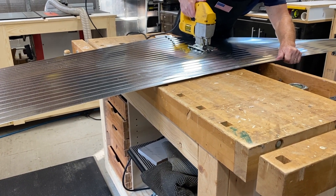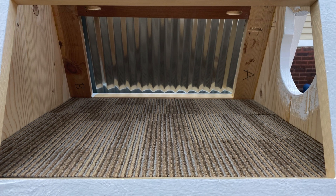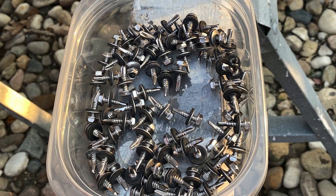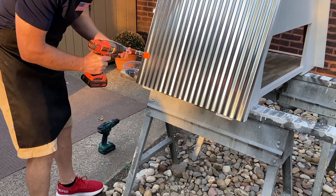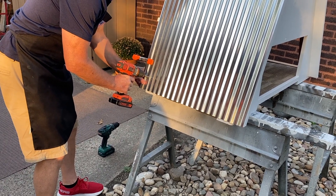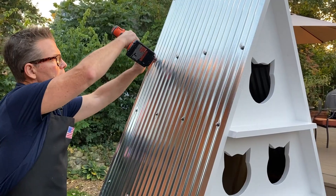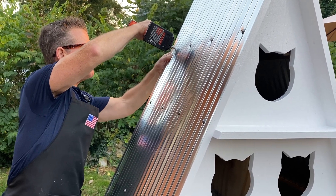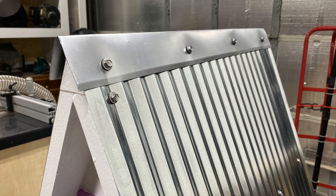Kevin is cutting the two pieces of metal roofing with a jigsaw and a metal cutting blade. We even cut some carpet squares to make it a little more comfortable for the cats. Now we'll attach the roofing with self-tapping metal screws that have washers. Finally, we add the top piece to keep rainwater from getting inside.